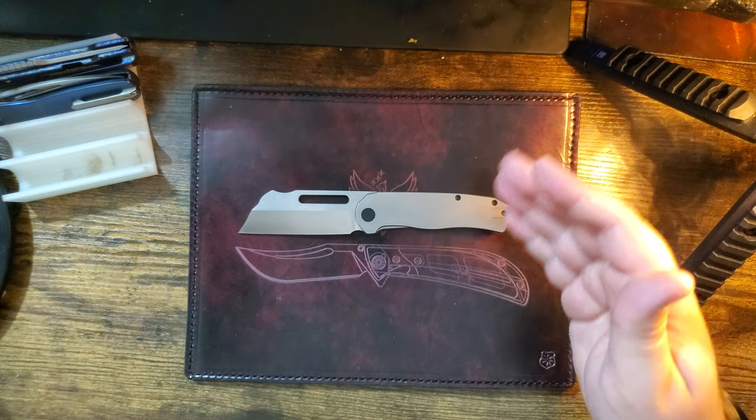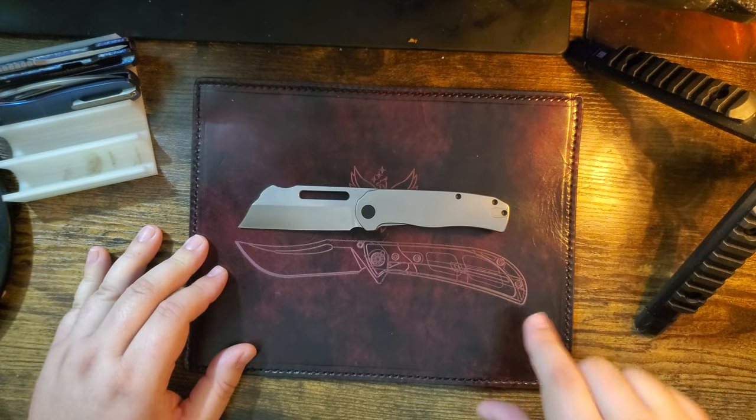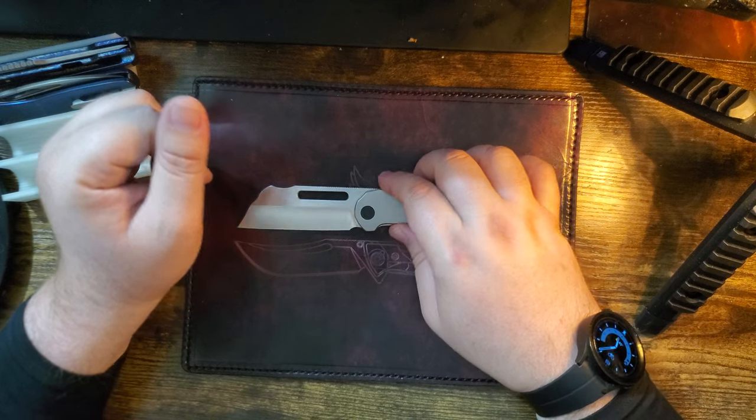There it is up against the Kaiser Phoenix — another awesome design you guys should check out. Shout out Lancelot; he made this mat for me. Lancelot Leather is my only leather source.